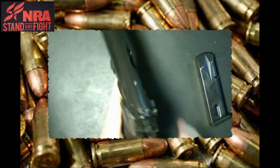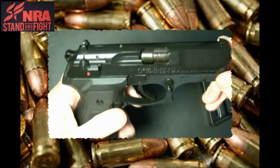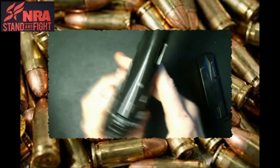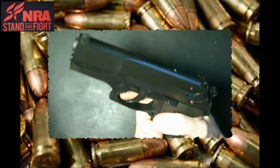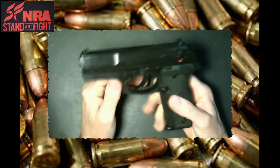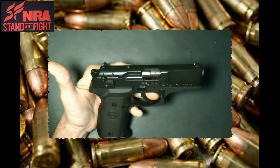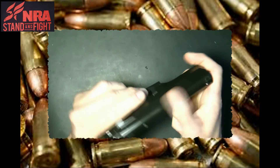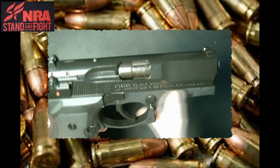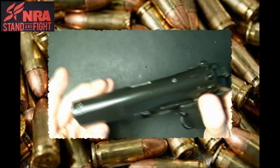It actually seems like it's easier to take apart than a Glock — really easy to take apart the gun. This is the Stroker Cougar 8000, nine millimeter. These are pretty inexpensive and pretty reliable, so we'll be taking this out to the range. It has three dot white sights, and it has your decocker and safety.